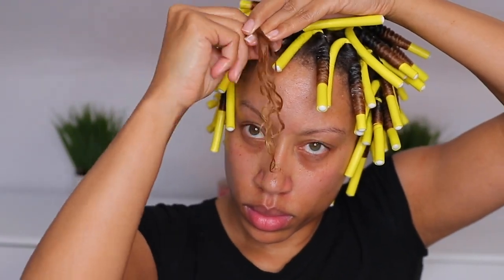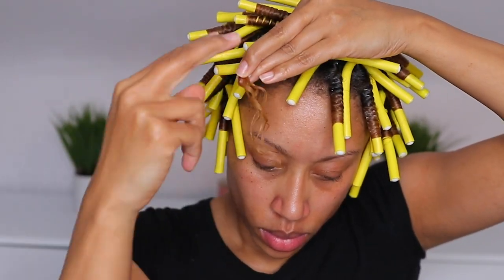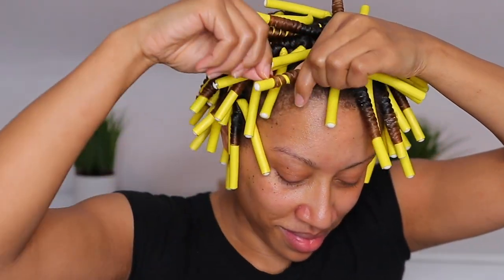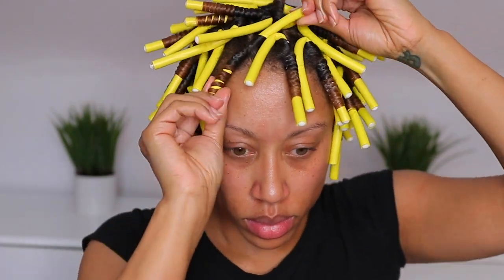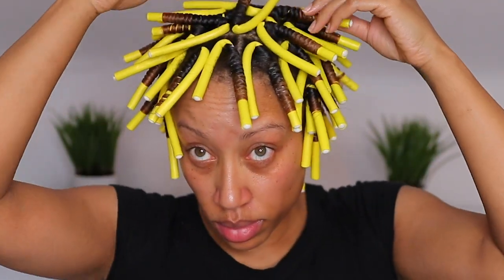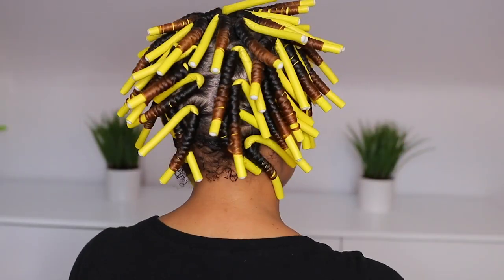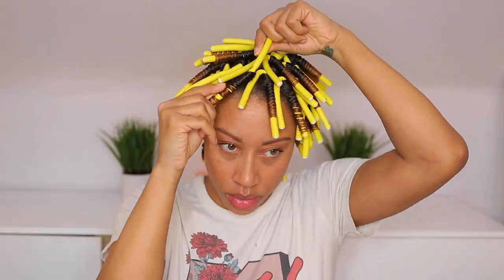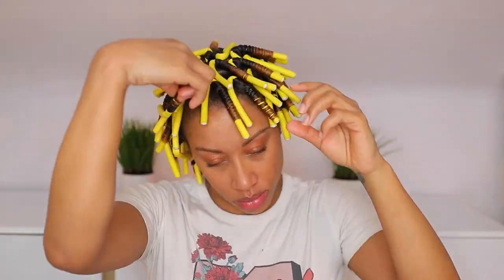I know there are so many different ways to set a perm rod set or a flexi rod set, but this is what gets me the best results. Once I finished, I sat under the dryer for 30 minutes and then air dried overnight. I think that helps set in the definition and gives you really great results, especially if you have a hard time drying your hair with sets. Starting under the dryer for at least 30 minutes is the best way to go.